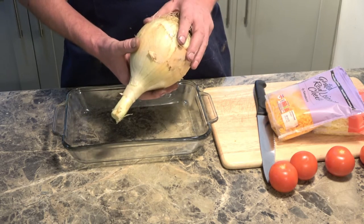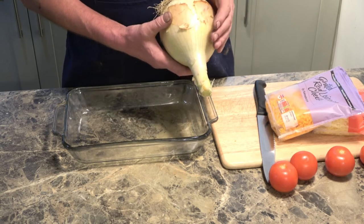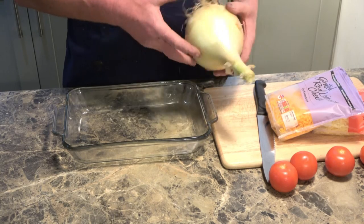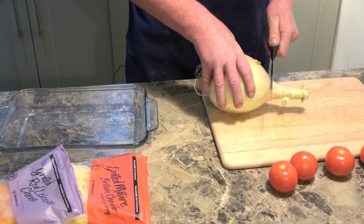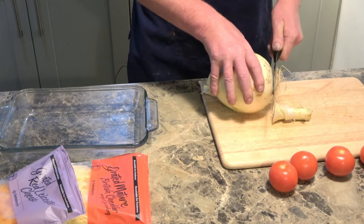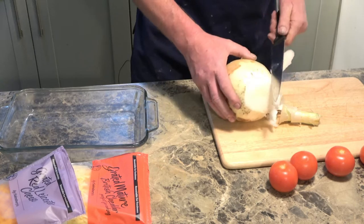The first thing I want to do is cut the onion up. I hate cutting onions — I've devised a bit of a method that stops me getting the teary eyes. We'll cut it up and see if it's going to work this time. This is a beautiful onion, it'll be very, very mild.